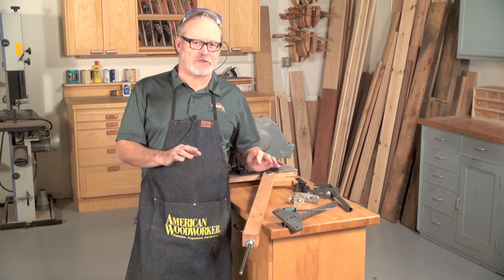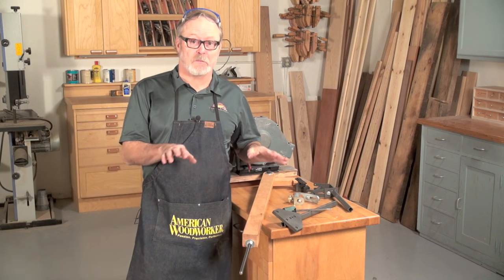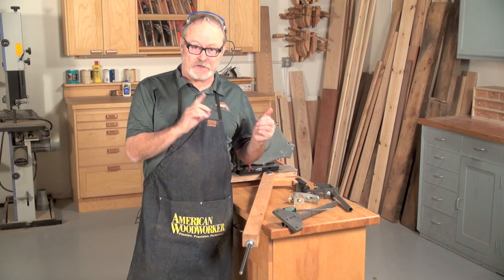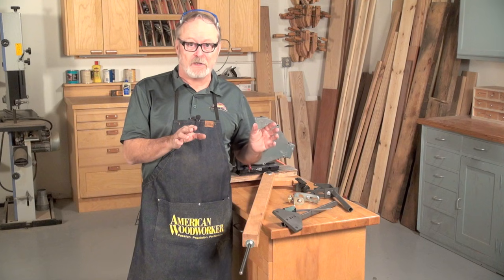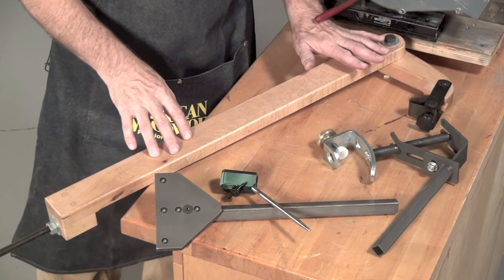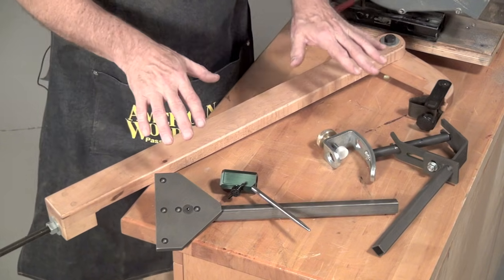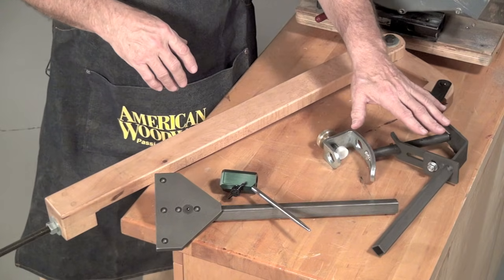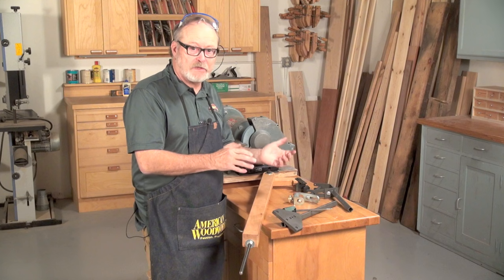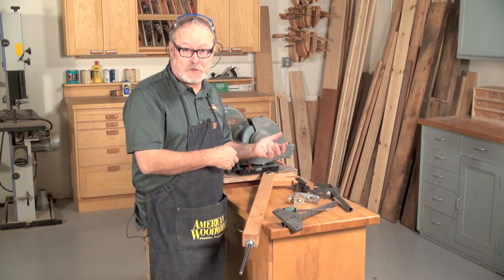If freehand grinding looks a little daunting, or you need help getting started, or you like repeatability, there are a lot of good grinding jigs on the market. They all have pretty much the same thing in common — they're going to clamp and hold the tool once you've established the shape and angle. I'm showing you three: one that's no longer on the market but was really the granddaddy, the Jerry Glazer grinding jig; the One-Way, which is one of the most common; and one by Hanna's Tool. They all clamp the tool and hold it for you to manipulate, as opposed to freehanding. Let me pick one and show you how to set it up and use it to sharpen the detail spindle gouge.